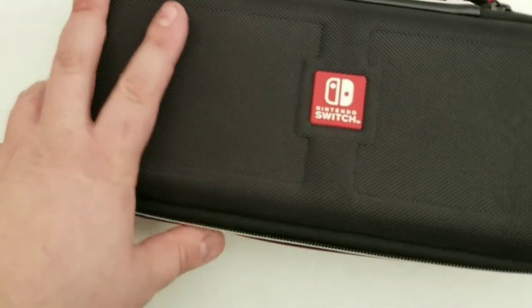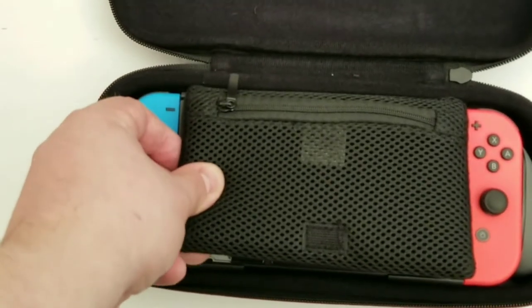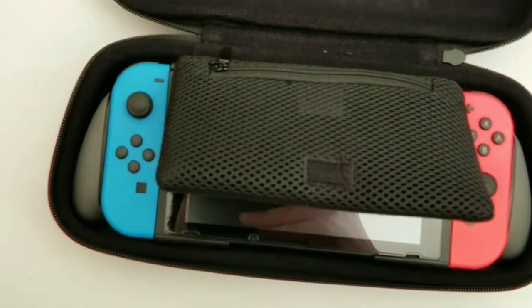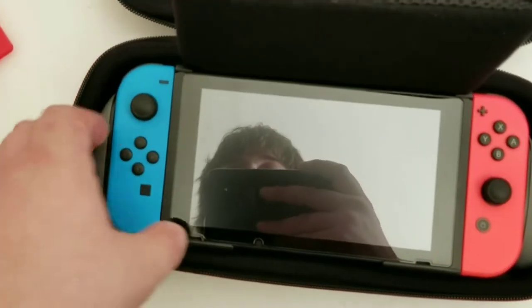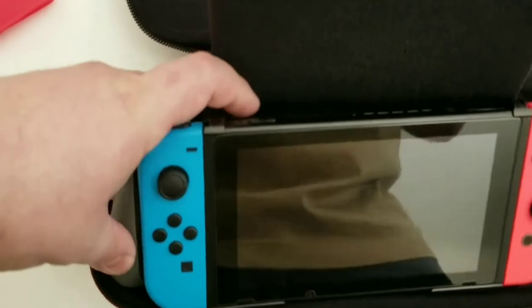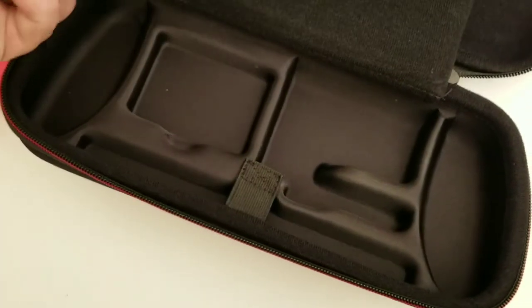So this will fit in here with that, and you have this for whatever you want to put in here. So I guess you have compartments for everything. This feels sturdy enough.